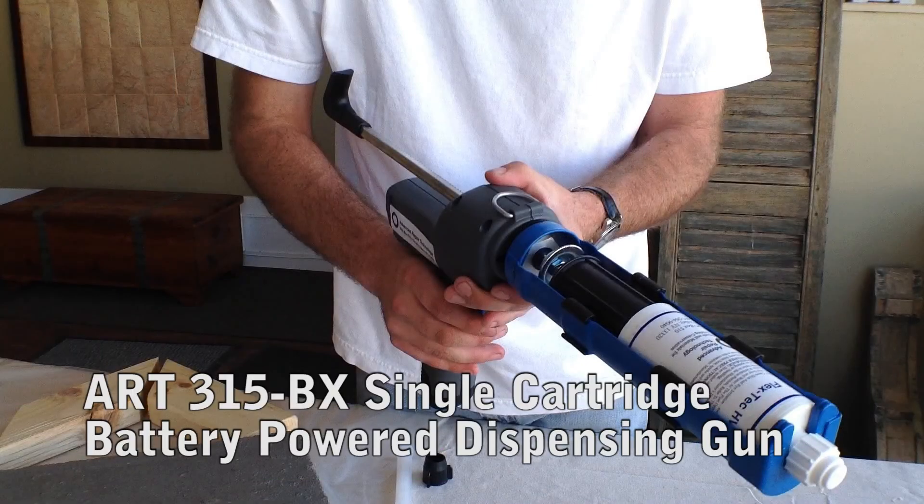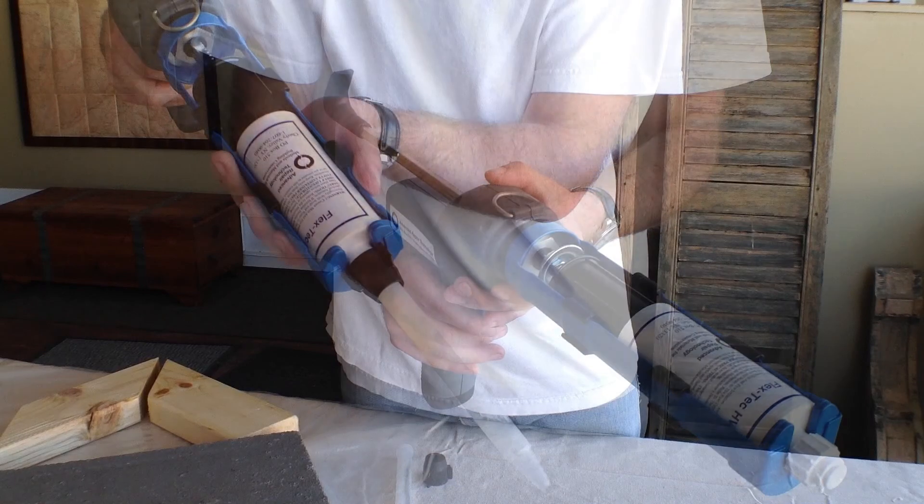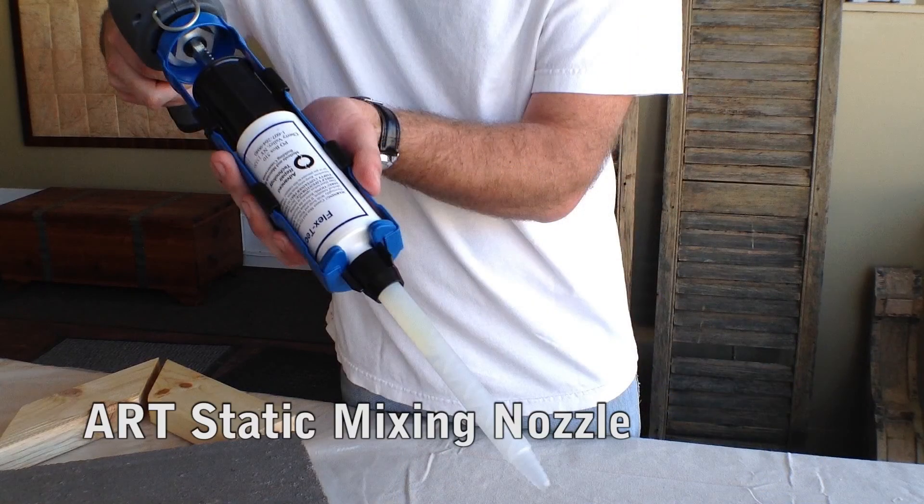Introducing Advanced Repair Technology's ART315 BX Single Cartridge Battery Powered Dispensing Gun. It may be used in conjunction with ART's static mixing nozzles to make crack and gap repair quick and easy.